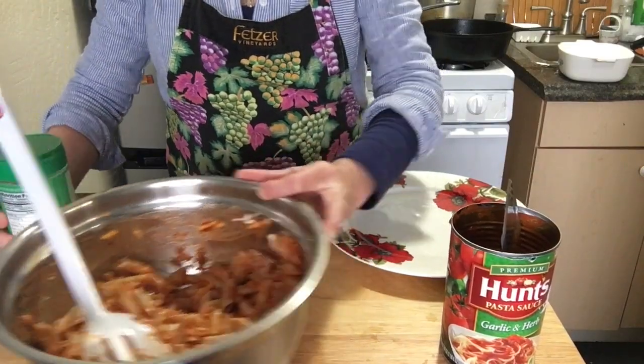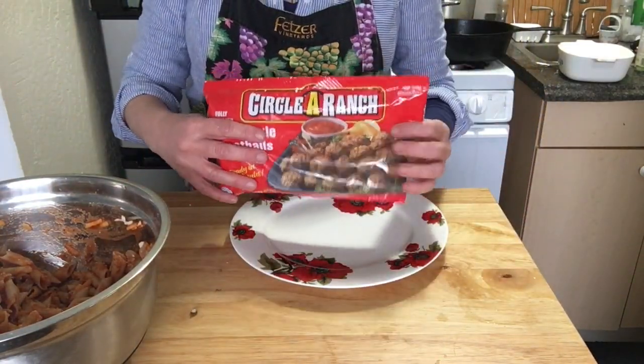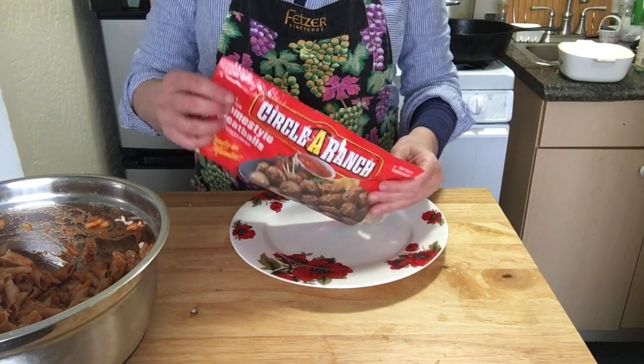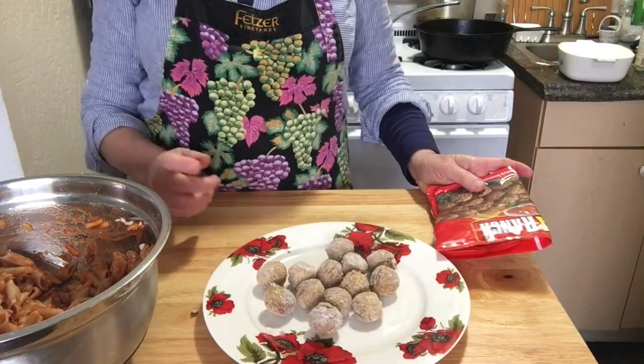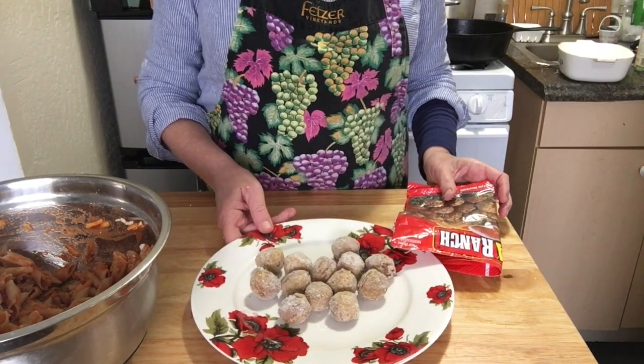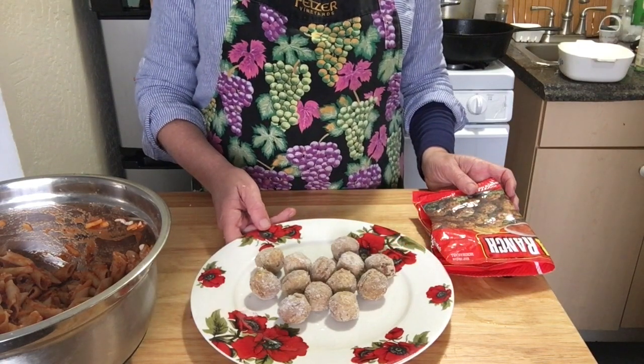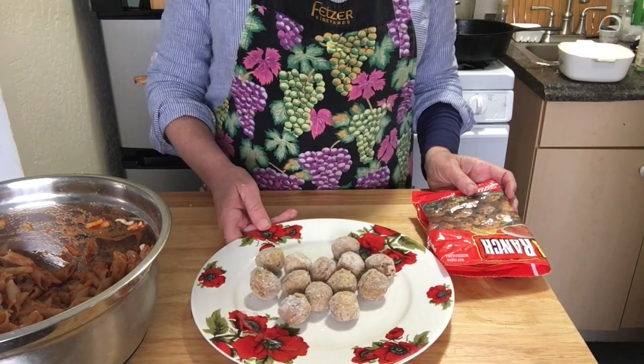Now we still have to do the meatballs. I got a package of this from the Dollar Tree and I believe there's 12 in there, so I'm going to just dump them out right here. They do say to keep these frozen until you're ready to use them and they do have thawing instructions on the bag. So I'm going to put them in the microwave for about a minute and a half.